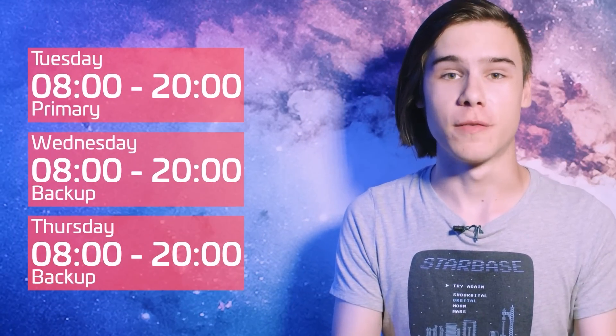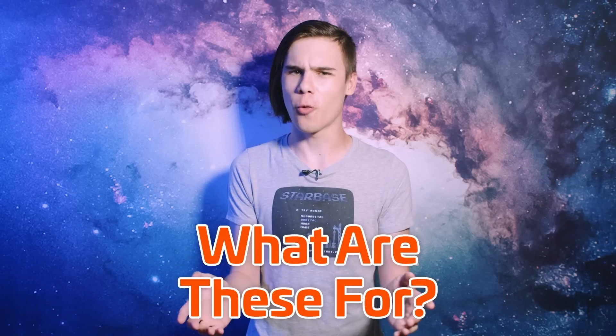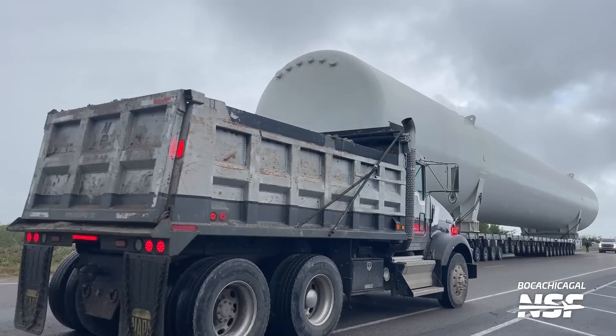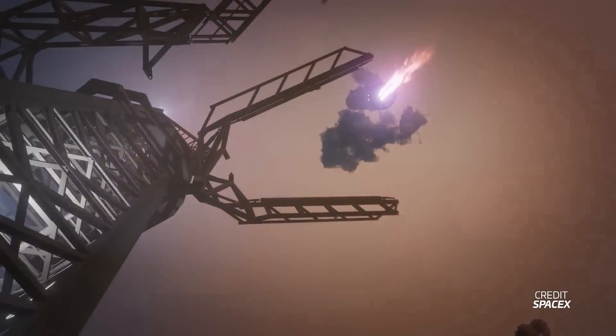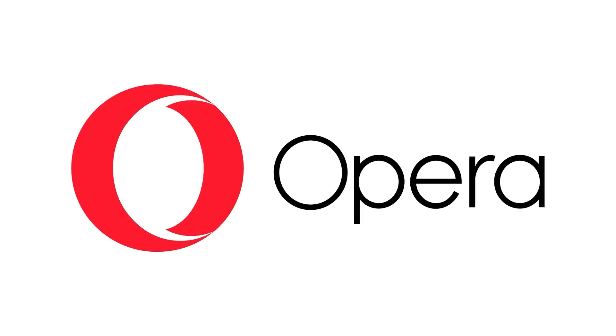We have Starbase road closures, but these aren't for an actual flight prototype — so what are these for? We also have the construction of the second tower at Starbase, tons of tile work, and of course SpaceX working around the clock getting the spaceport ready for a potential catch attempt of a super heavy booster. There's all of that and more coming up in your Starbase update, sponsored by Opera.